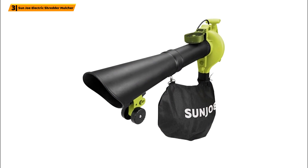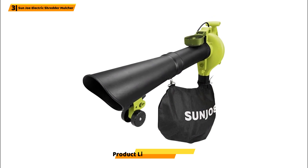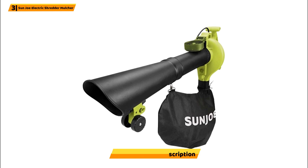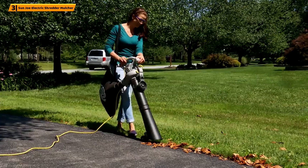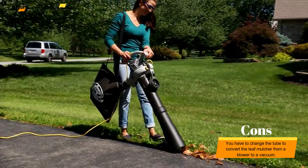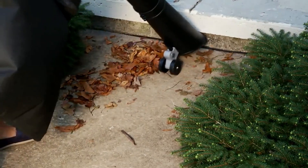Why we liked it: This electric leaf mulcher is three tools in one. The blower is heavy-duty and can generate speeds of up to 250 mph. To turn the unit from a blower to a vacuum and mulcher, just change the tube. The vacuum tube also has detachable wheels to make sucking up those leaves even easier, which is also handy when the bag starts to fill and gets a little heavier.